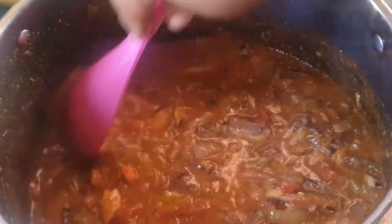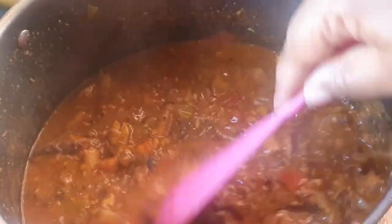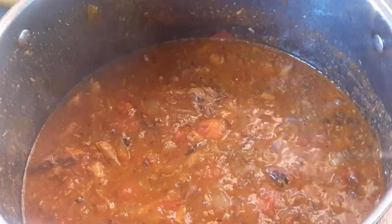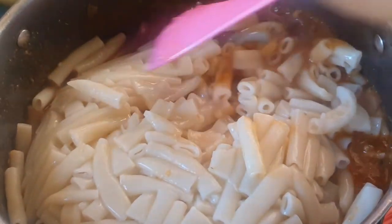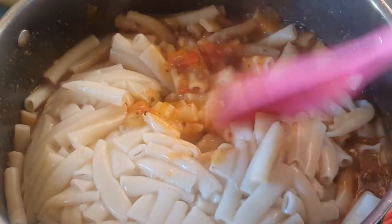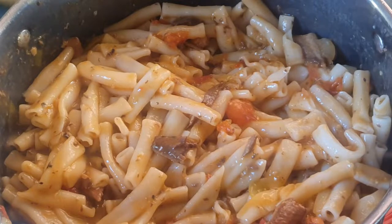I'm gonna add a little bit of water, guys — less than half a cup — just until you see that it's loose enough, not too thick, just like this. Let me let this boil first and then I'm gonna put in our pasta. Just gonna move this around. Let this simmer for five minutes.